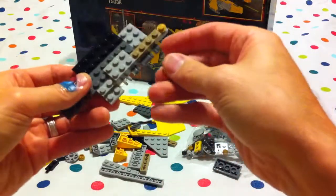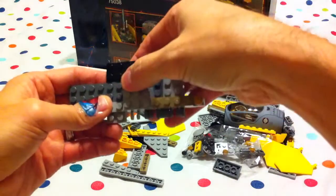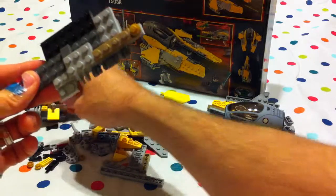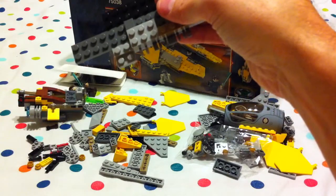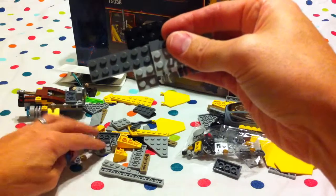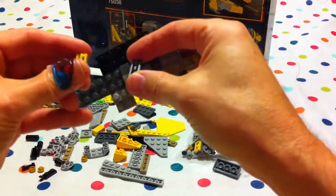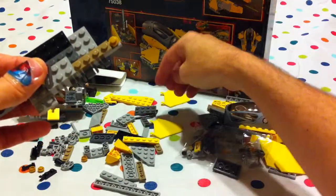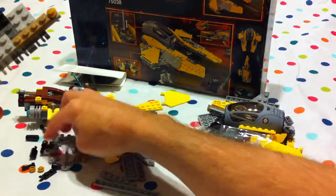Take a gray cap and put it just in front of this gray one here. And then we take — should be two of these pieces. They're different colored ones here — we have two, but they're different colors. I'm not sure if they're supposed to be that way, Lani. I don't know, Jabu.